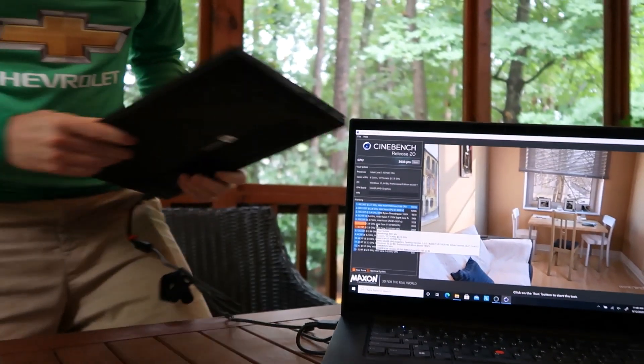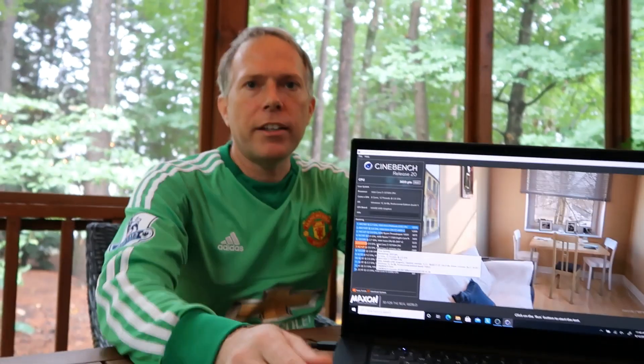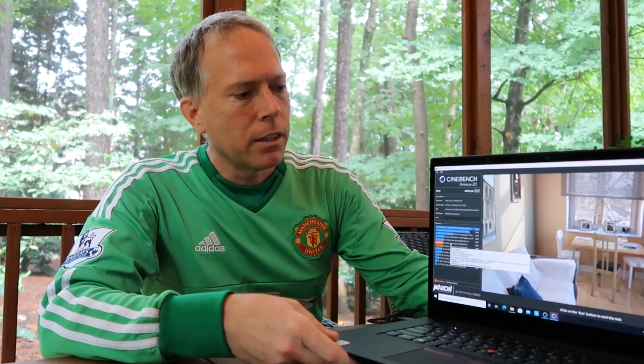Just delighted with this laptop. Thanks to Lenovo and Insight for providing it, and I appreciate the time to spend with it. It's a shame I've sent it back, but that's the life of a YouTube unboxer. Thanks everybody for watching — we'll catch you all next time. Check out the Lenovo ThinkPad P1 Gen 3. Bye everybody, thank you.